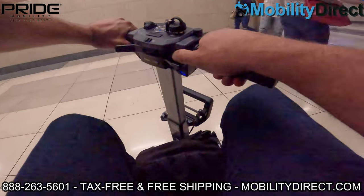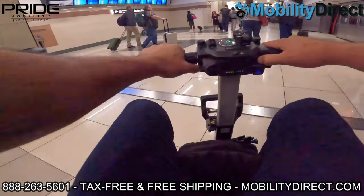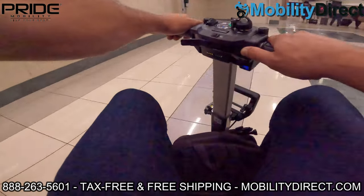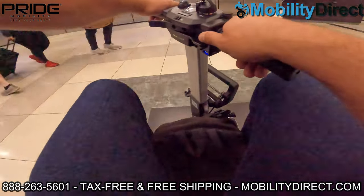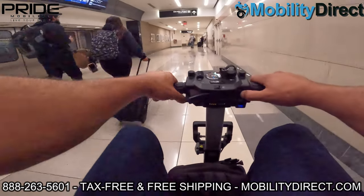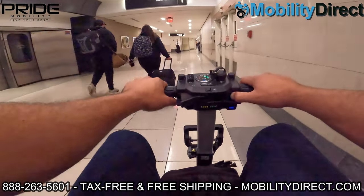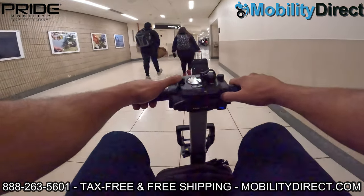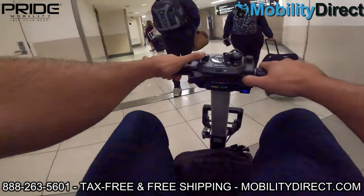Here we're showing you what it's like to go around the airport terminals. I'm looking for the elevator — this is in the Atlanta airport where I wasn't too familiar with getting around. I asked one of the attendants and followed the signs to the elevator, which would take me up to my gate, which was Gate A19 in the A section.